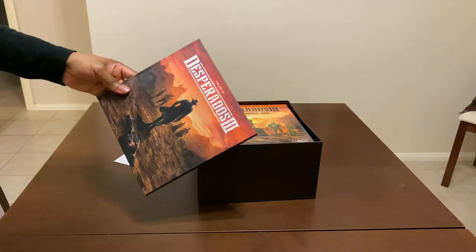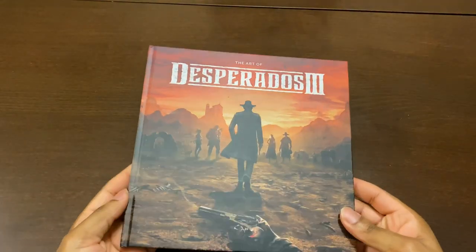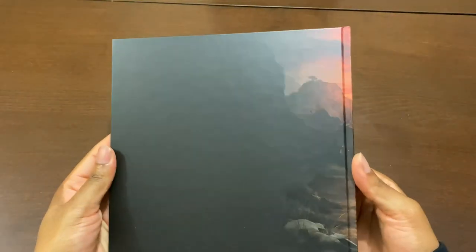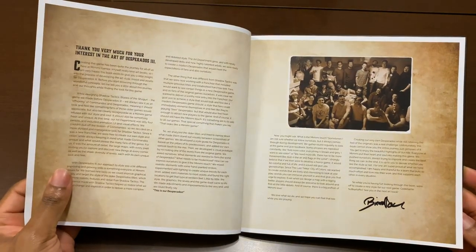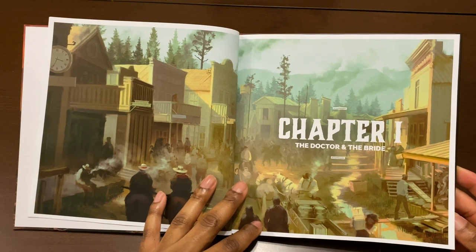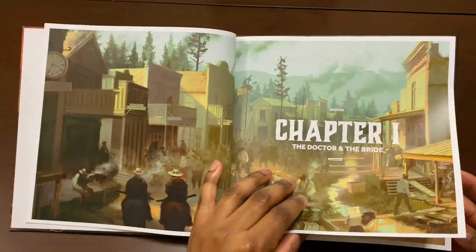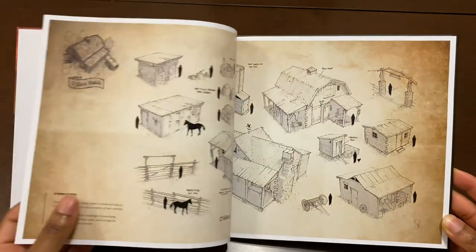Over here we got a really awesome looking art book, and as you guys know I am all about art books. Jumping into the book — Desperados 3 — I'm really loving the image on the front, really awesome looking. The back has a nice sunset on the side. Opening it up, we're greeted by a really nice white background. Spoilers alert, because this may contain spoilers from the game. Chapter one: The Doctor and the Bride — it kind of reminds me of Red Dead Redemption in terms of the vibe.